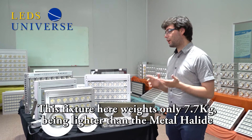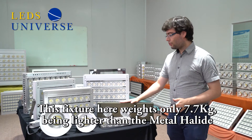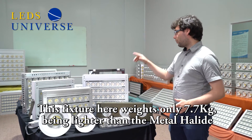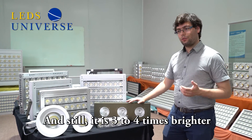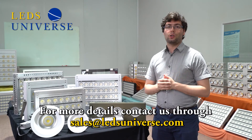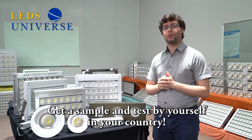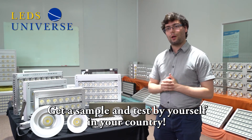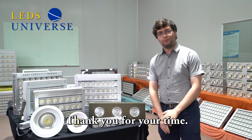So you understand now — if we drive the chip at higher power, we need fewer chips to reach the same wattage on a fixture. With fewer chips, the entire structure becomes nimbler, easier to carry, and slimmer. That's why we can have one of these lights weighing only 7.7 kg — lighter than the metal halide and still three to four times brighter. If you want more details you can contact us, and soon enough you can have one of these samples in your office to test. I'm glad I could present our product — thank you.